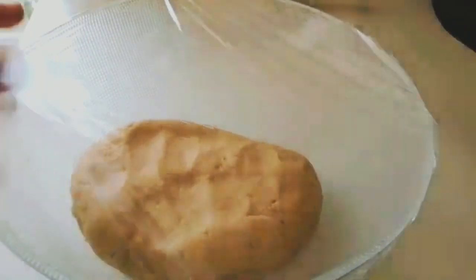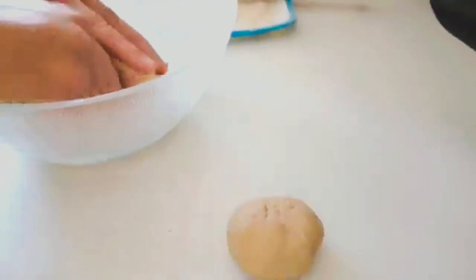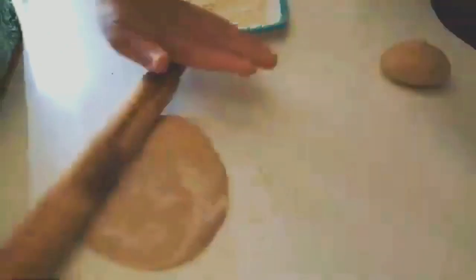Now our stuffing is ready. Take out the dough and roll out about a 3-inch portion from it. Take the dough in your hand, make some balls, dust with dry wheat flour, and then roll it with a rolling pin.